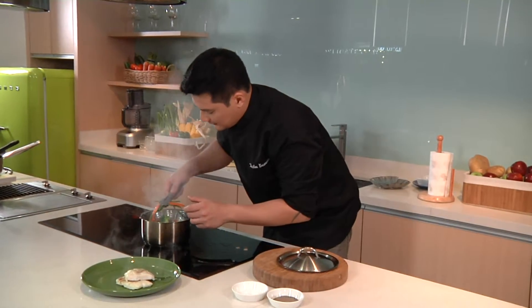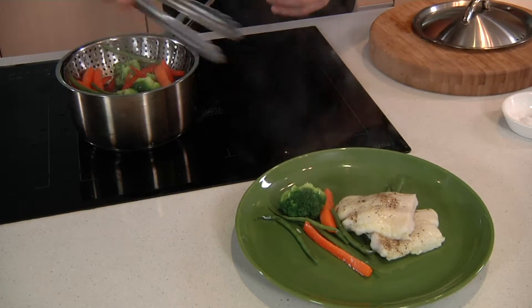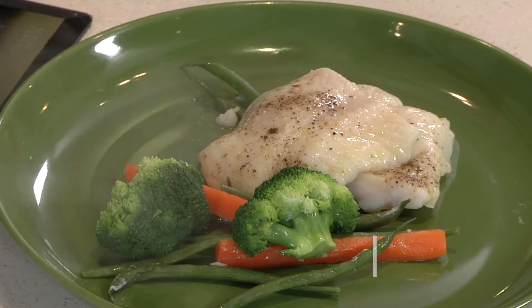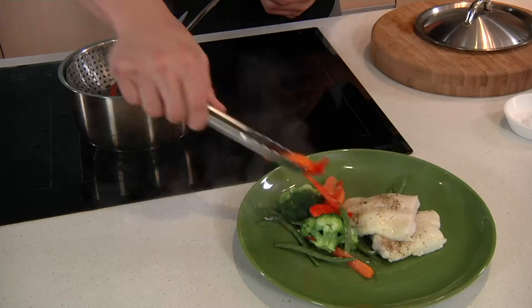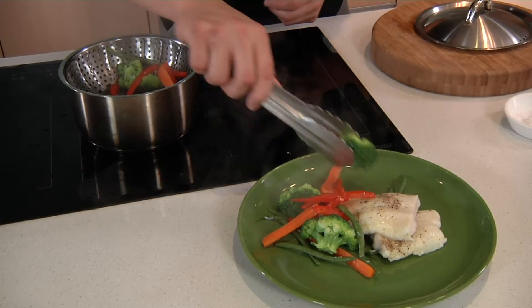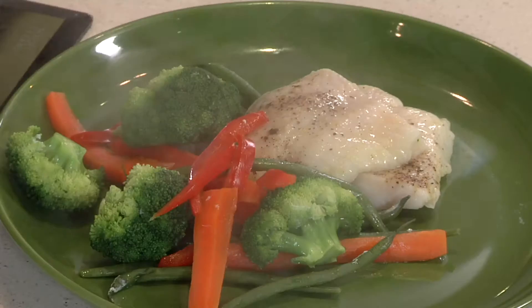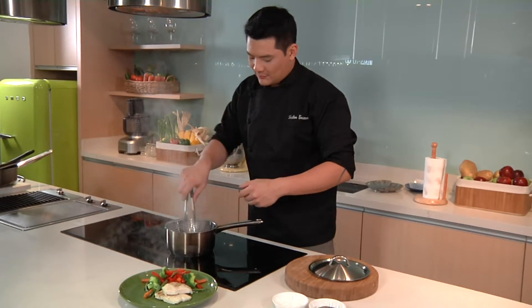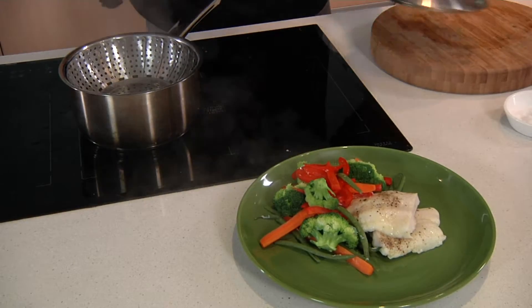Look at the vegetables, even the fish — bright in color, which means the nutrients have been preserved. Of course, the flavors of the fish went all the way through with the vegetables, and the vegetables with the fish. You can drizzle a bit of the broth or the steaming liquid to your fish and to your vegetables before serving.